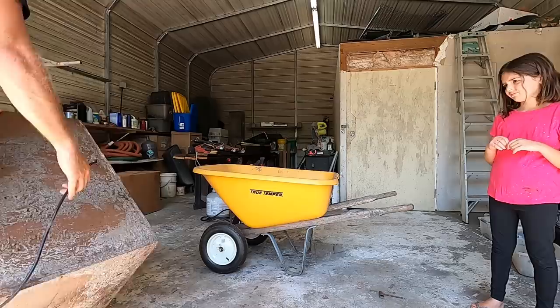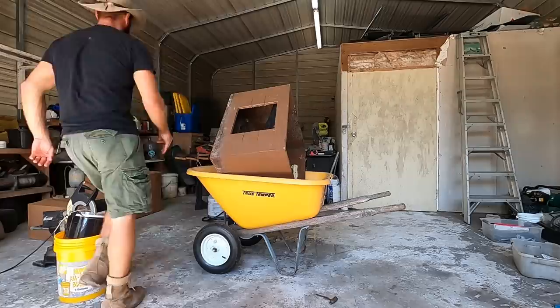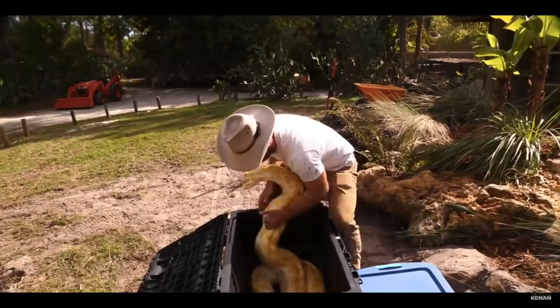As most of you Camp Cannon fans out there already know, me and my pal Sophia here are not much for sitting around. We've got a bunch of projects just waiting to get done. Today, we're going to embark on an exciting one.